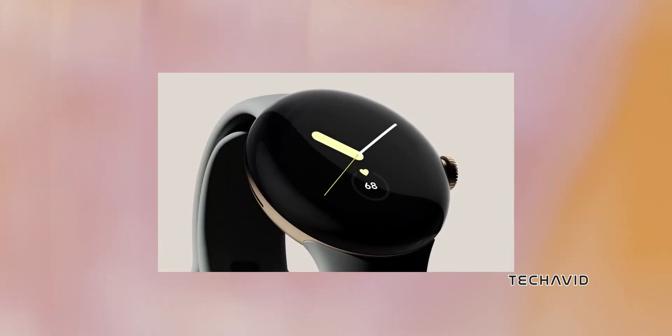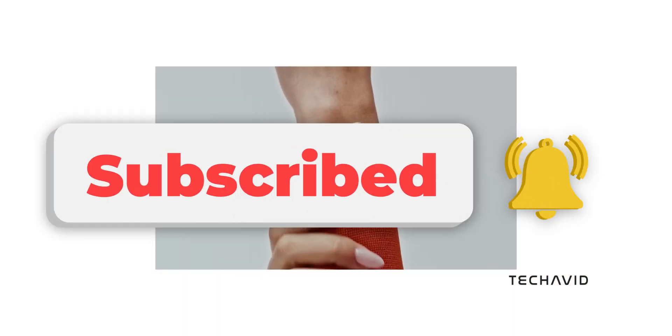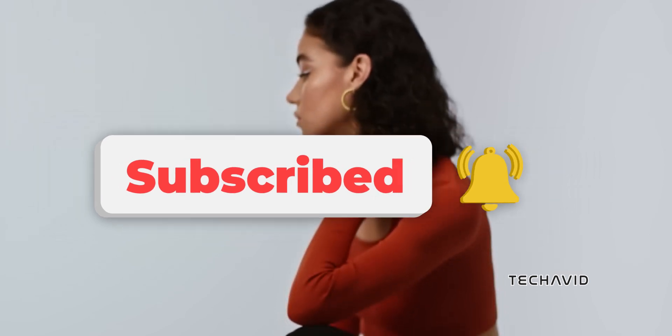Stay tuned for more updates on the Pixel Watch 3. If you're as excited as we are, make sure to like, subscribe, and hit that notification bell so you won't miss any future updates. Peace out.